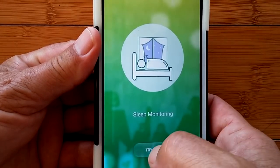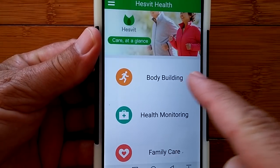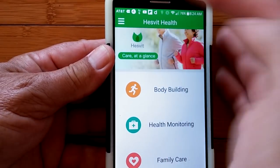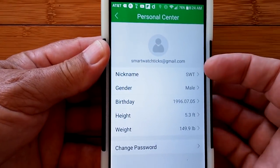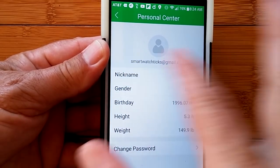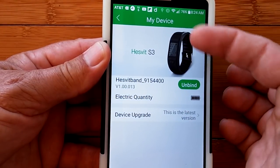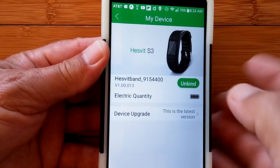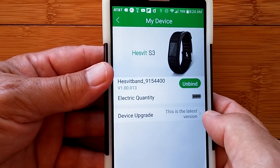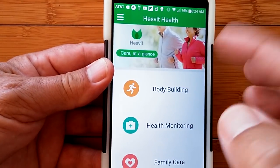You can set up your parameters — these are pretty much generic. You can also change your password on the account you've set up with either your phone number or email address. You can check out your device — when it's loaded it shows you the picture of the Hesvit S3, lets you unbind it, shows your battery level, and you check for upgrades. There was an upgrade available, so when you first get it and tether it, run through the upgrade. It takes a while but it's well worth it to get the latest firmware installed.